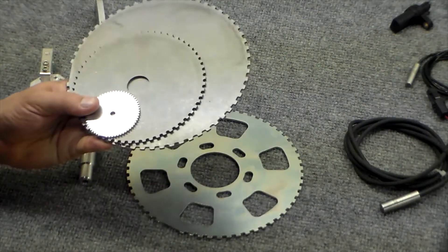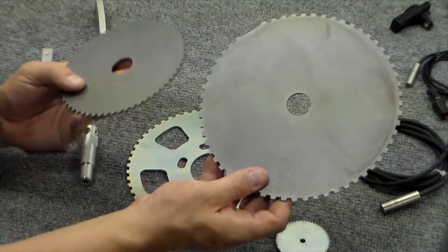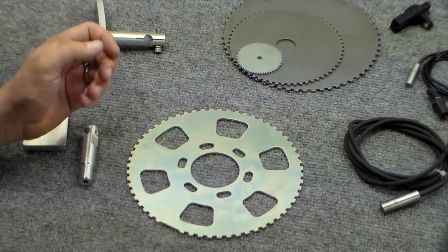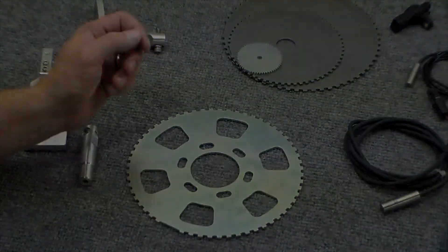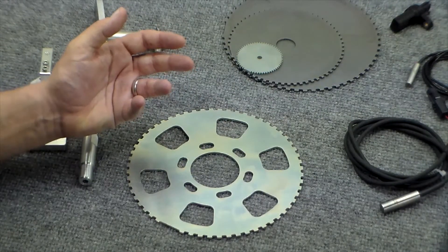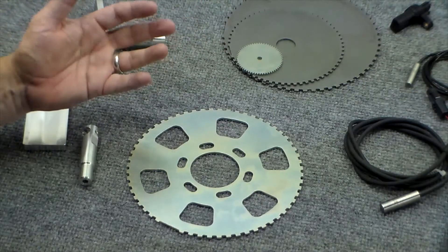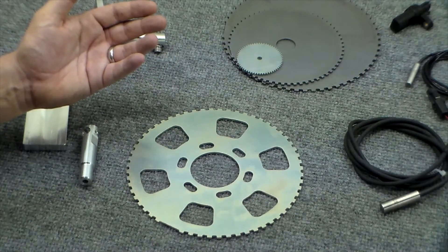These are not all the trigger wheels we produce, just a selection. As you can see, they range in size from very small — two and three-eighths of an inch — all the way up to an eight and a quarter inch trigger wheel, with a lot of different sizes in between. A common misconception is that the size of the trigger wheel has anything to do with accuracy, so that a small trigger wheel would be less accurate than a very large one. This is actually not true. The trigger wheels all have 60-minus-2 missing teeth patterns on them and all go past those patterns within a single revolution of the engine.